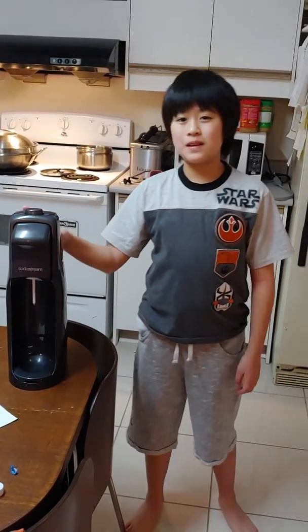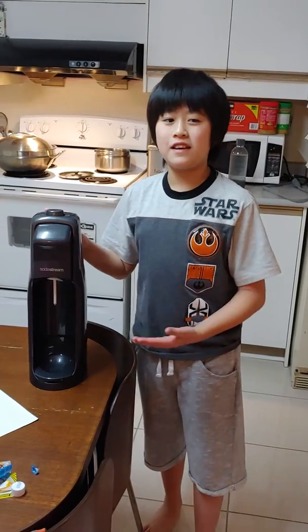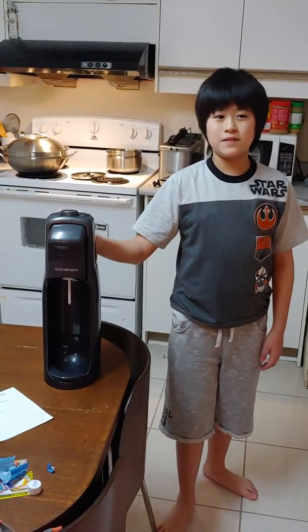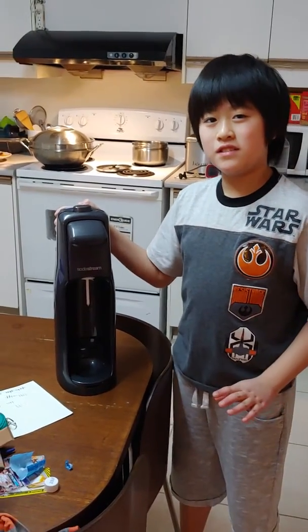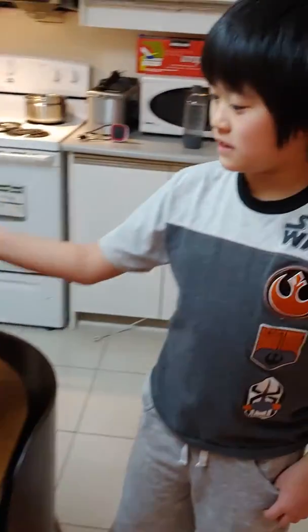If you like this video, please subscribe, put on a like, and turn on the notification bell. This is a SodaStream — some models the process is different, so this is the older version.